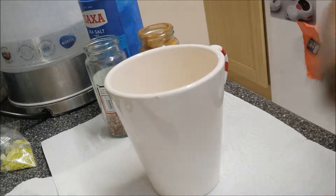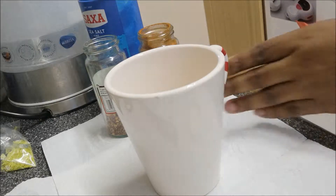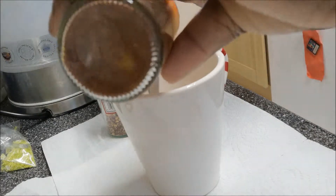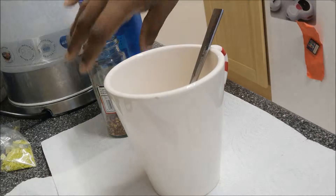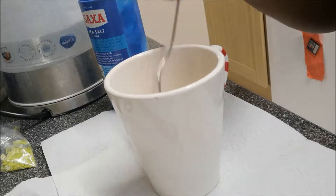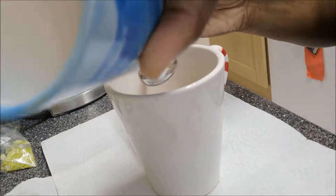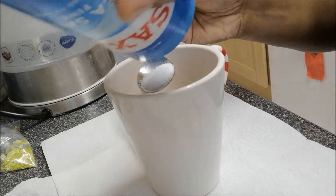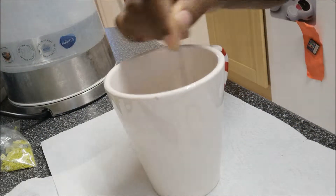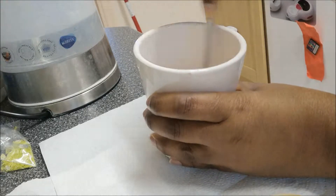I'm just gonna put in a teaspoon of black pepper, a teaspoon of cayenne pepper, a teaspoon of crushed chili peppers, and a teaspoon of salt. I just do everything by a teaspoon. That will keep them away but also give you that added protection. So just those four items are all you need, and that's your hot foot powder.